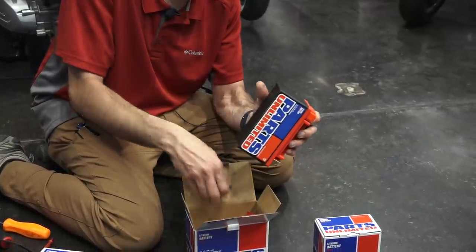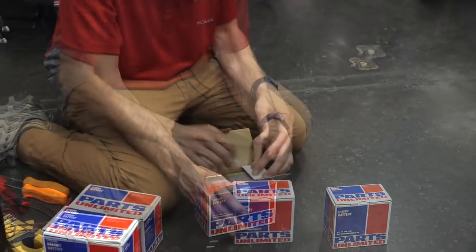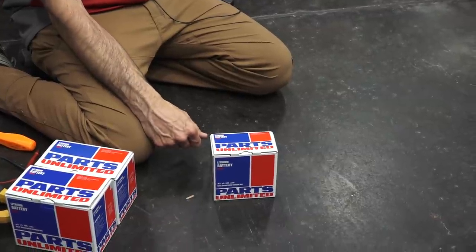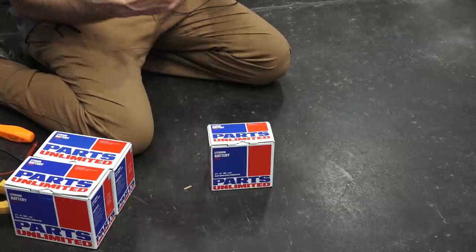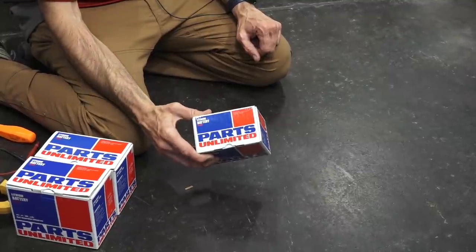Those spacers are only used if it's replacing a YTX9BS battery. Pretty much same features — it has a little power meter on it. So if you have a Primavera, a Liberty, pretty much any of the 50cc or 150cc three-valve newer Vespa, pretty much 2015 and newer, this would be the correct battery.